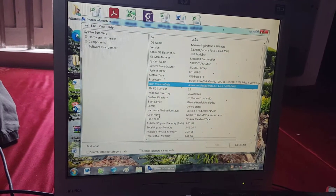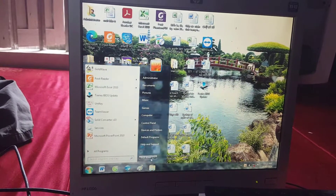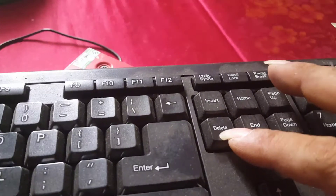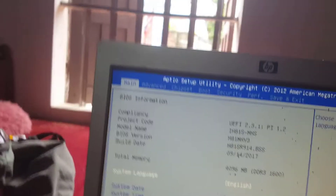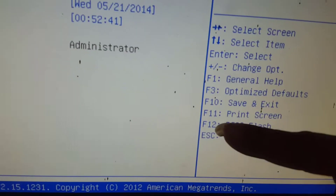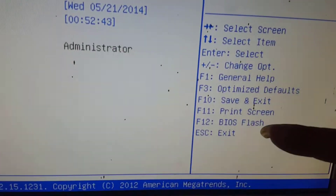Another way to update the BIOS is to update via the BIOS environment. With the USB still plugged into the computer, start the computer, and when the computer beeps, press the Delete key repeatedly to enter the BIOS. Then press the F12 key to update the BIOS.